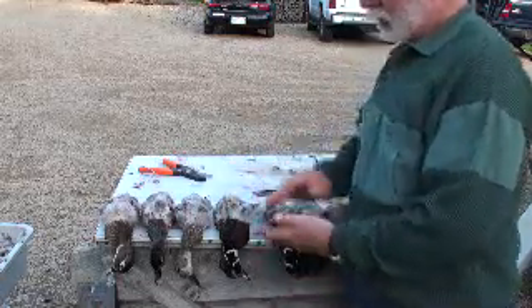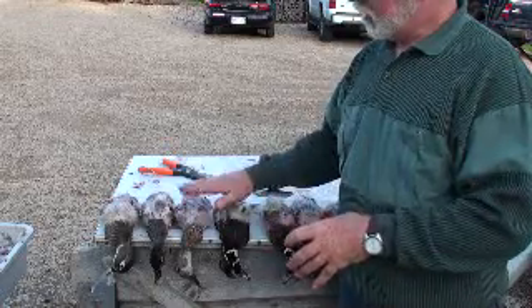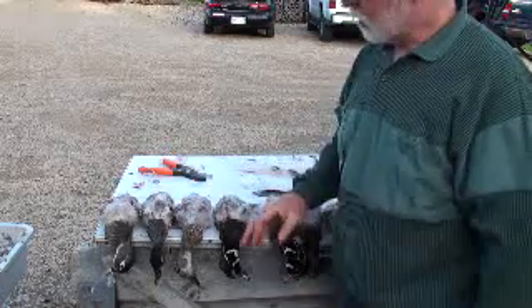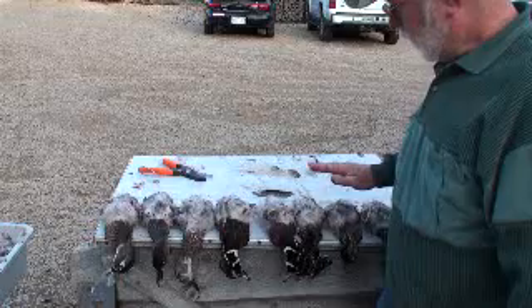The reason you want the duck cooled off is so when you dip them in the hot wax, the wax contacts it right away. If the body heat is still in the duck, the wax is just going to run off and not do the job you want it to do. So we're going to give this a little time — our wax is heating up on the campfire and we'll be back to dip them.